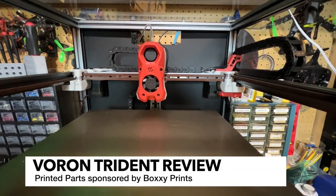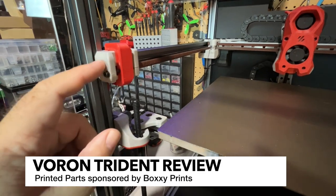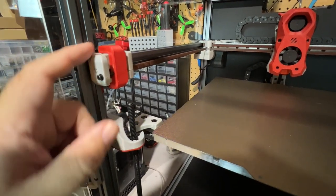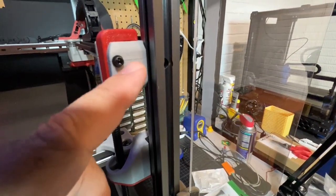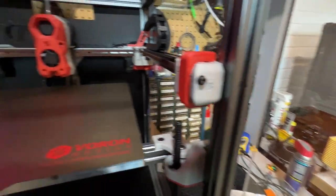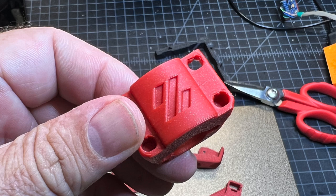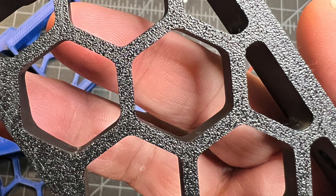I really do like this kit, and I also really love the quality of these printed parts that were sponsored to me from Boxy Prints. You'll find a link to these in the description of the video. But everything just looks fantastic. This is Fusion Filament ABS 1.5, and you can see that there's just a tiny little bit of sparkle in there. Now that I've had this printer for a little while, I've been able to get some really fantastic prints off of it. I wanted to put it through the paces before I did my full review, but I am very happy with the quality.